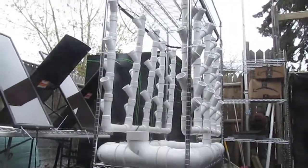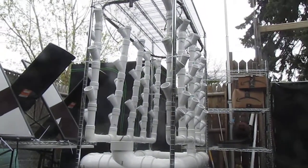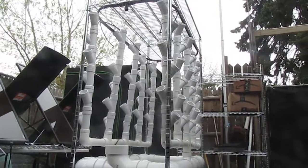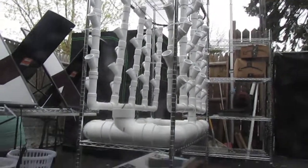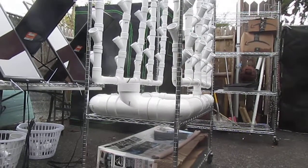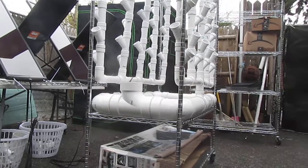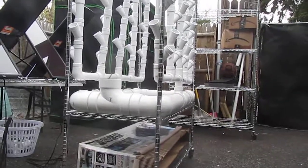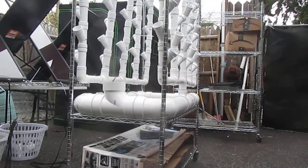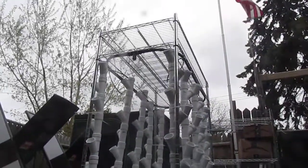I'm using inch-and-a-half PVC, stacked six per tower, offset by 90 degrees, and all running into common drain lines that drain down into the bottom four-inch rectangular base, which will act as my reservoir — a combination flood-and-drain and vertical flow system.